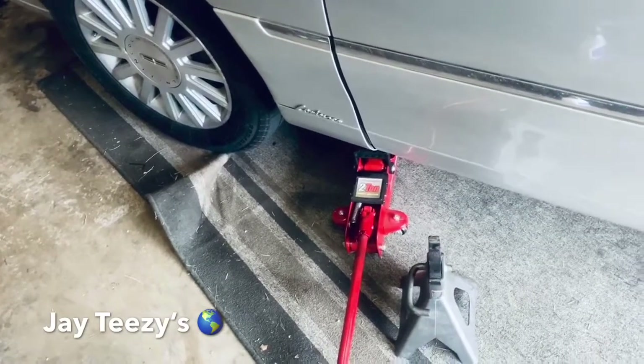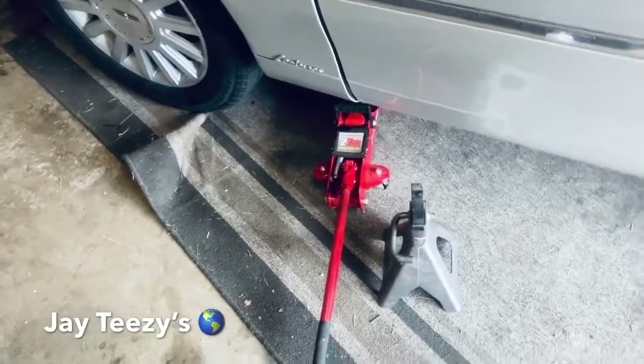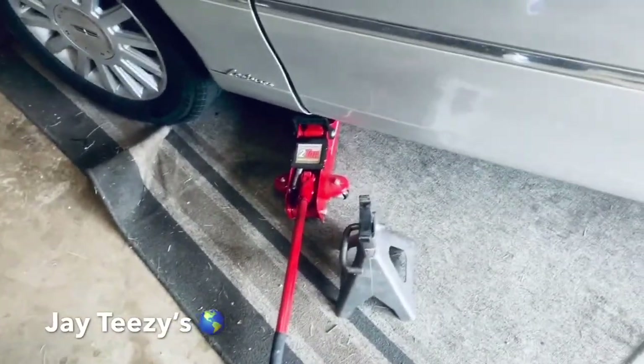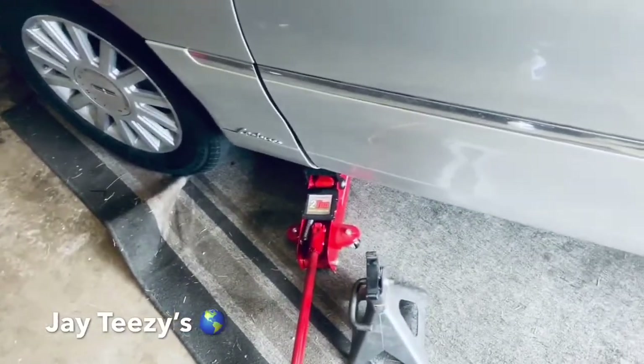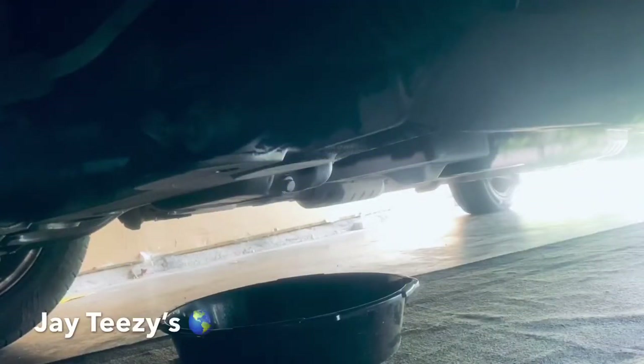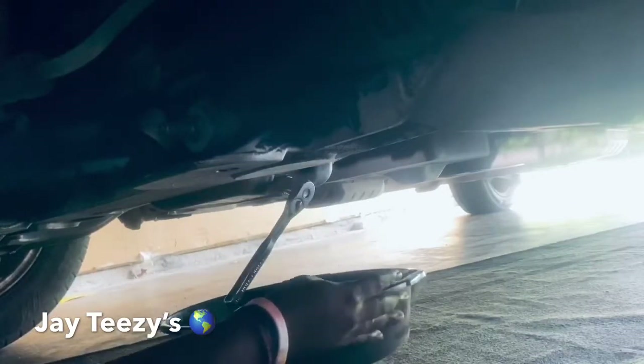To get the nut out back here — the drain plug — I'm gonna show you that. Simple, easy. Then we're gonna put some Motorcraft in there and change the filter. What you need is that 16 millimeter. And you don't need to be fat like me, so you don't have to wedge yourself in there.